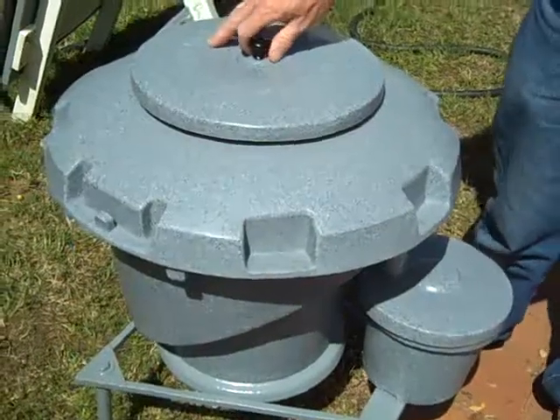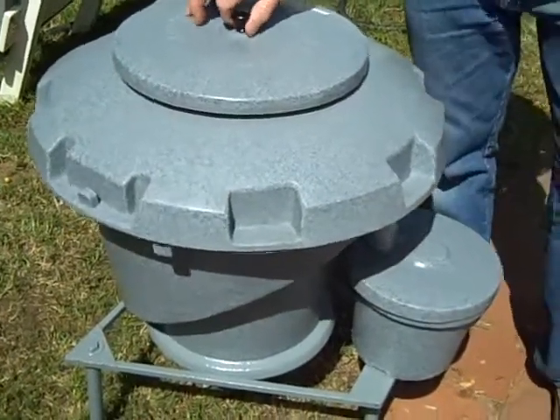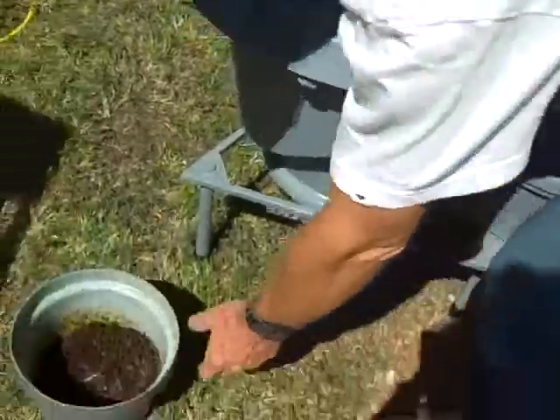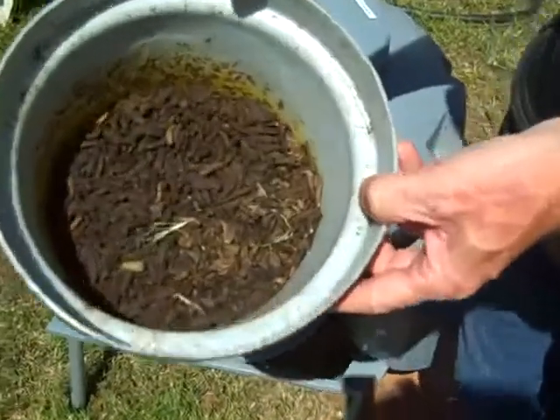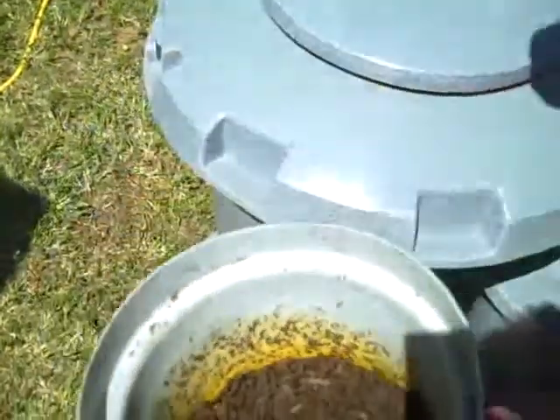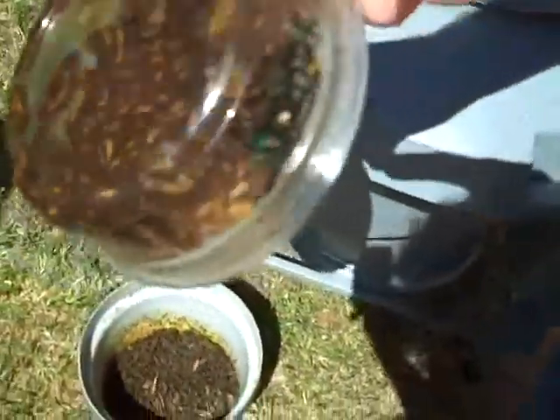This is the BioPod. It's built by a company called ESR in Dallas. It's made to raise what's called black soldier fly larva. Here are some finished black soldier fly larva — this is the way they look when they climb out of the BioPod. They self-harvest. When they're in the BioPod, they look more like this, which is a little white grub-looking thing.